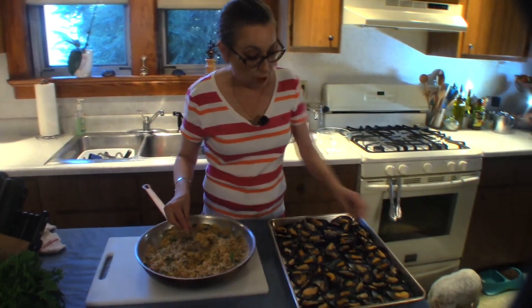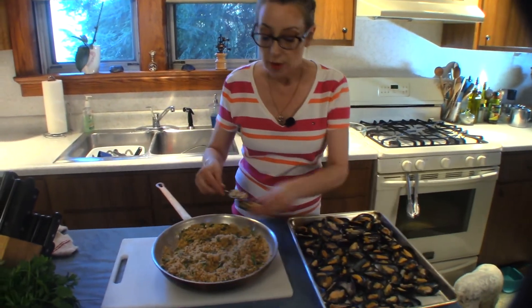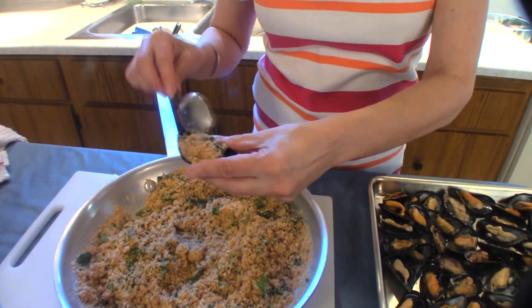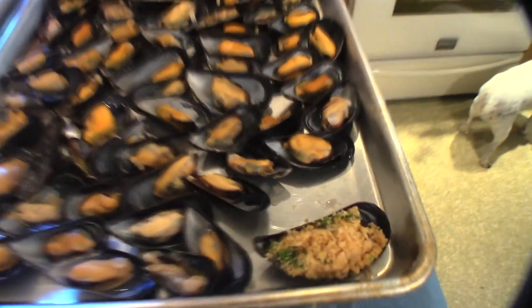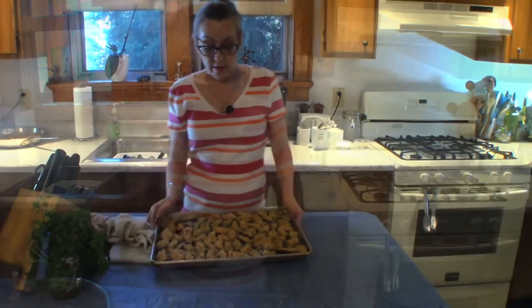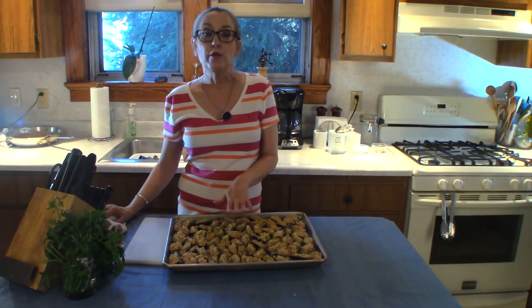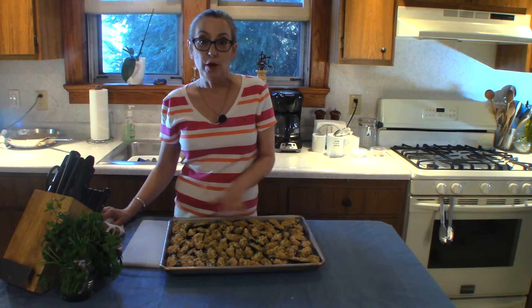We're just gonna take some of our filling and top each one of our shells just like so. While we're filling these, I've got the broiler on — you're gonna want to make sure your rack is on its highest point. Now that our shells are filled with our stuffing, we're just gonna stick these under the broiler for a minute or two until they start to brown up on top.